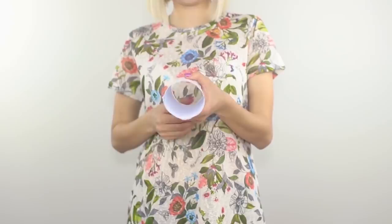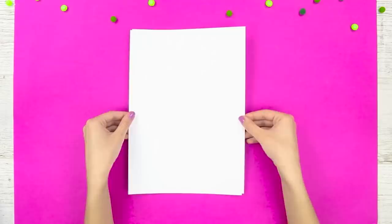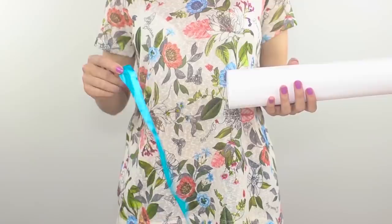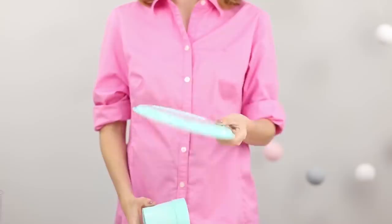A magician pulls out a bright ribbon from an empty paper tube. Where did it come from? You need two album sheets of paper. Wrap each sheet into a tube and attach the edge with scotch tape. Make two such tubes and insert one into the other. Put a ribbon between them so the edge remains outside. Pull the edge and surprise the audience with the sudden appearance of the ribbon.